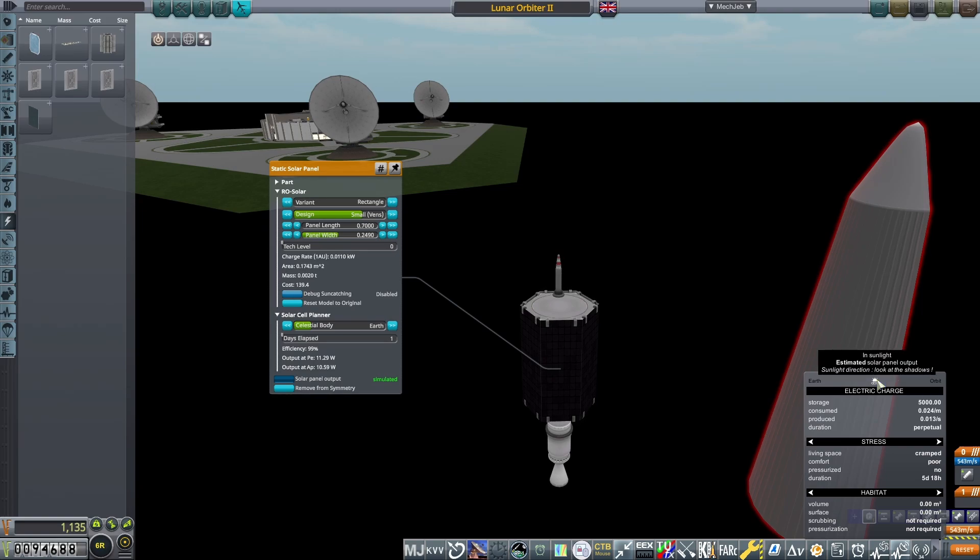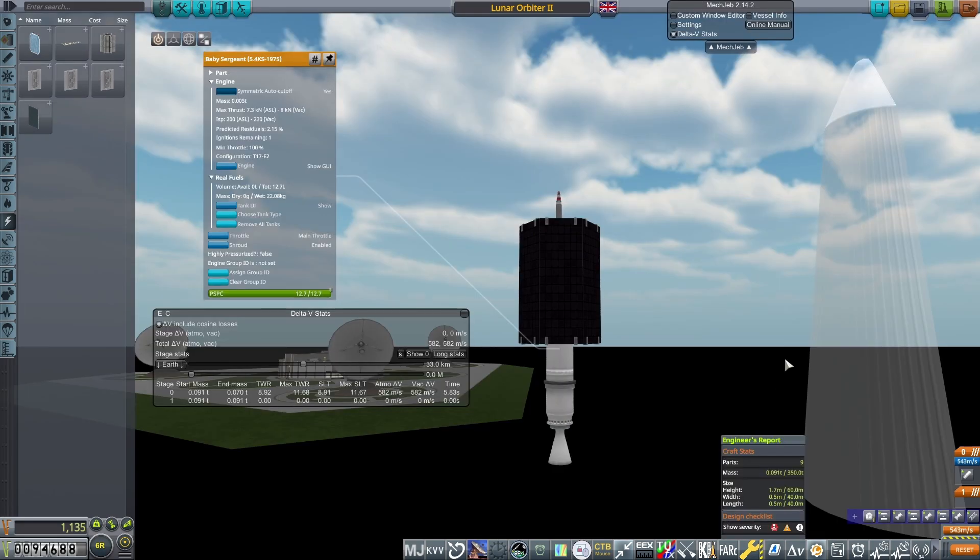Around the probe core, I place six solar panels and size them to fit flush against the probe, and finally underneath, a single baby sergeant solid rocket to provide the kick to place this into lunar orbit.